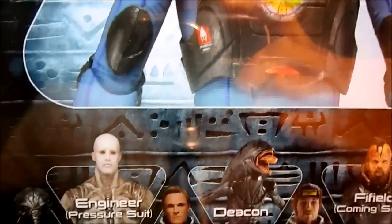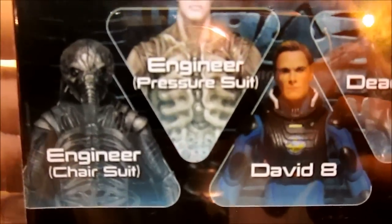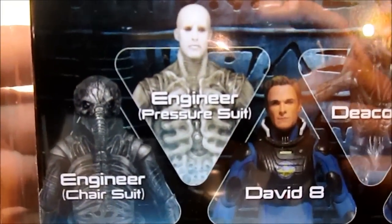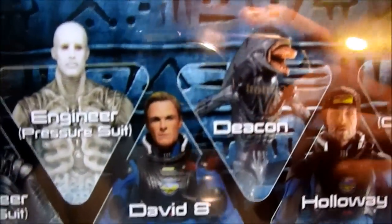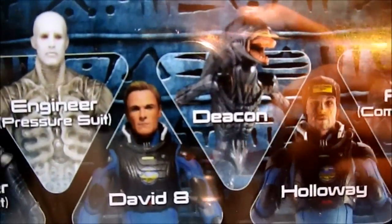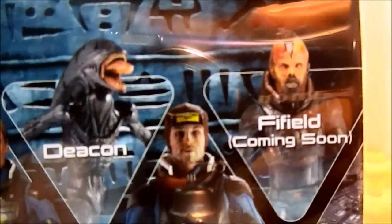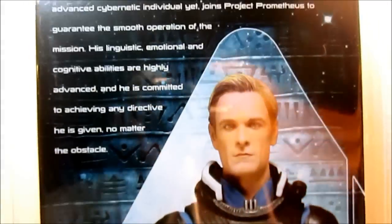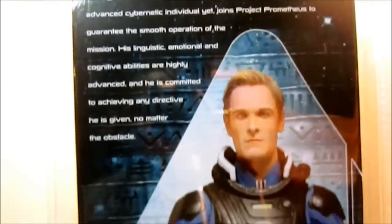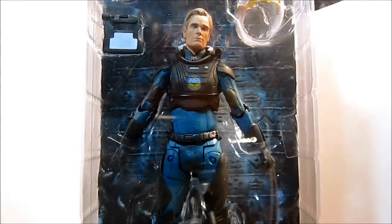Pretty nice picture of the other figures in the line. We have the Engineer in chair suit, Engineer in pressure suit from the previous line. This line has David 8 and the Deacon, which I'll also be reviewing. The next line is Holloway and Fifield — those look pretty nice. Just standard Prometheus packaging, same as the last series. The bottom says Wayland Corp.